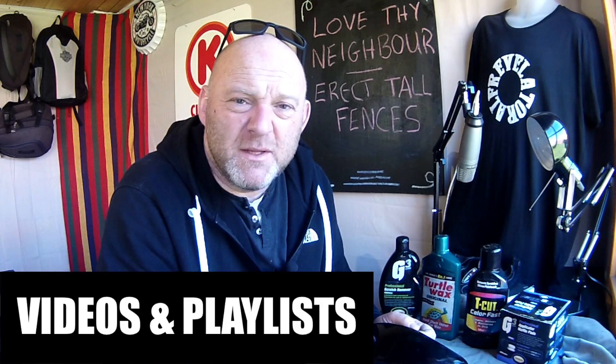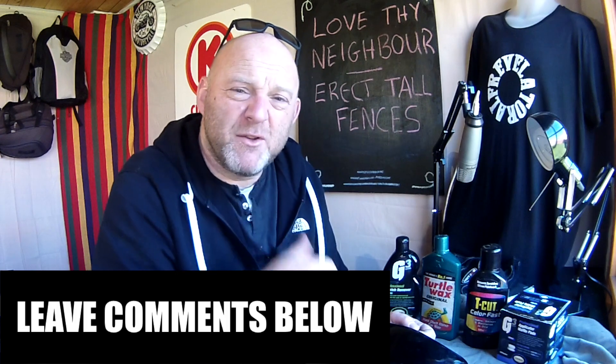Revelator Alf. Hello, welcome to Revelator Alf. Hope you've enjoyed the channel and the series of videos. Please like, share, subscribe, leave those comments below. Check out the website revelatoralf.com. Click the bell next to the subscribe button for all future videos.